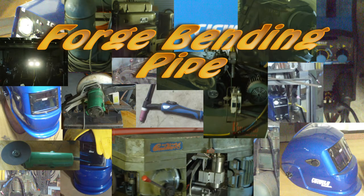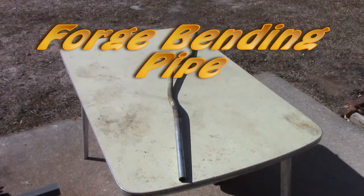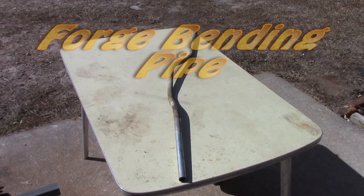Hey YouTube, have you ever needed to bend a little bit of pipe and needed to have it neatly done without squashing it? Well that happened to me the other day. Let me show you one way that you can do this job without a pipe bender and have it come out perfect.